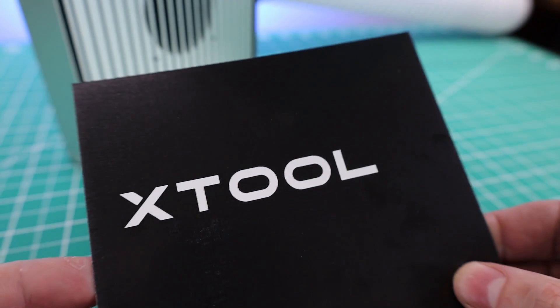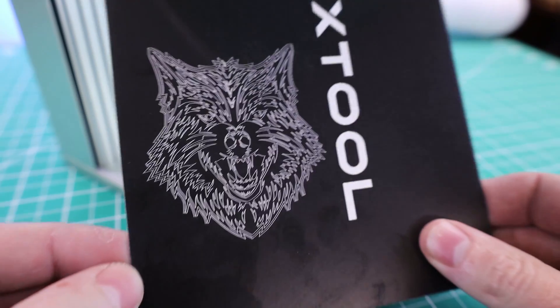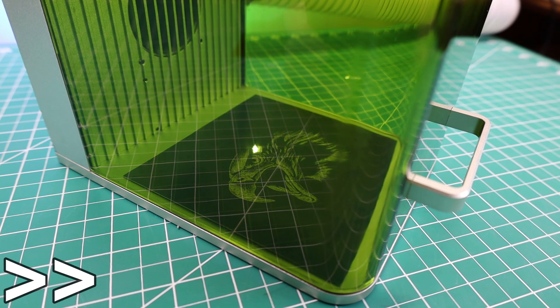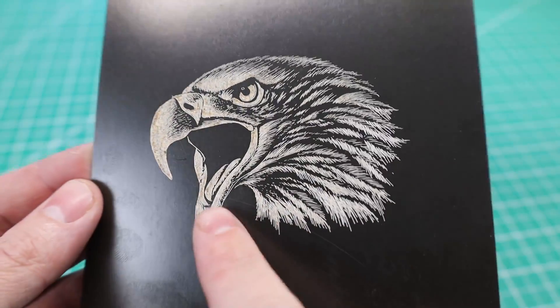For the next test, it's going to be a bit faster — you can see it working in real time and it came out pretty good for a three-second job. I also did something a little more complex that only took 30 seconds and looks pretty good, but it has some burnt parts, so the power setting might be a little too high.